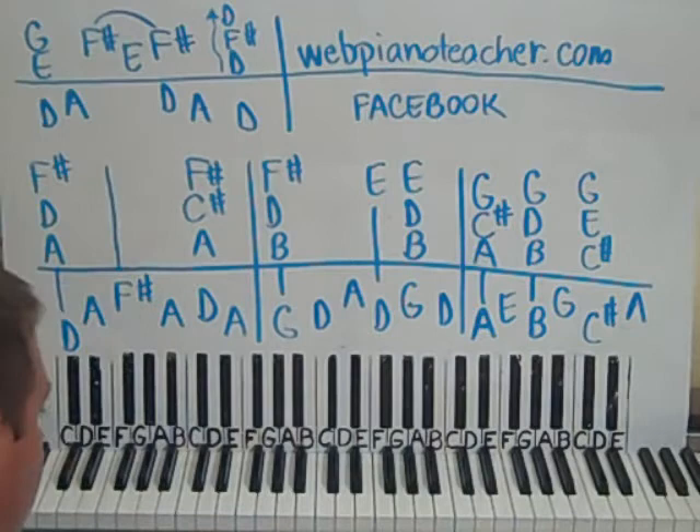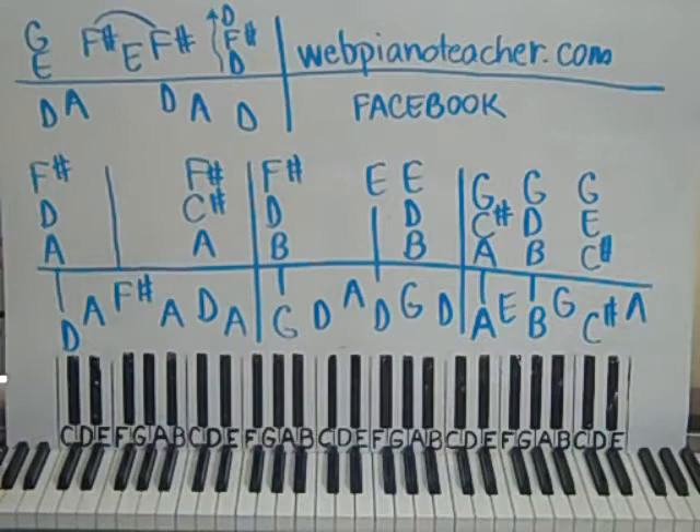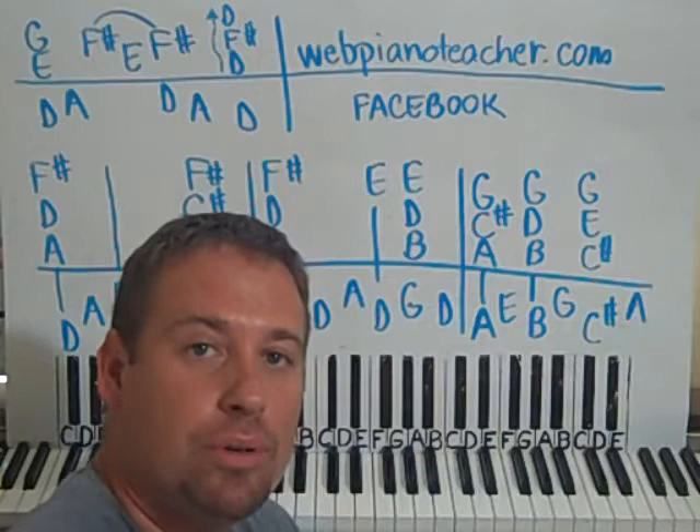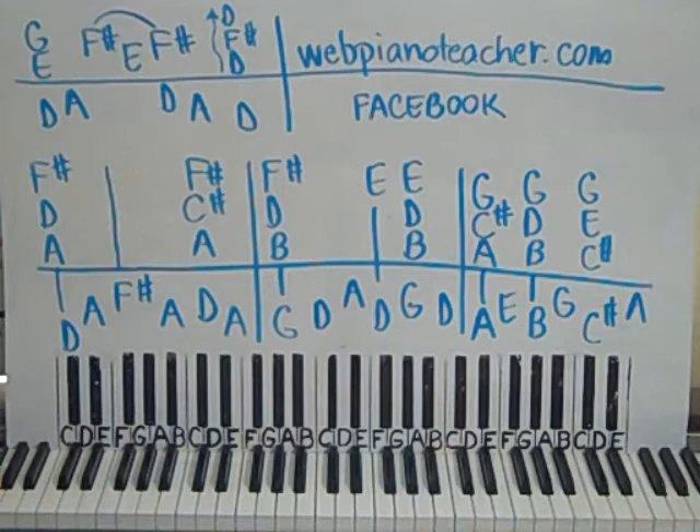Alright guys, here is part 1 to 'Great Is Thy Faithfulness.' Part 2 and part 3 are on my website webpianoteacher.com. You can also find me on Facebook — just type facebook.com/webpianoteacher in the address box. But here is the free part 1 to this.